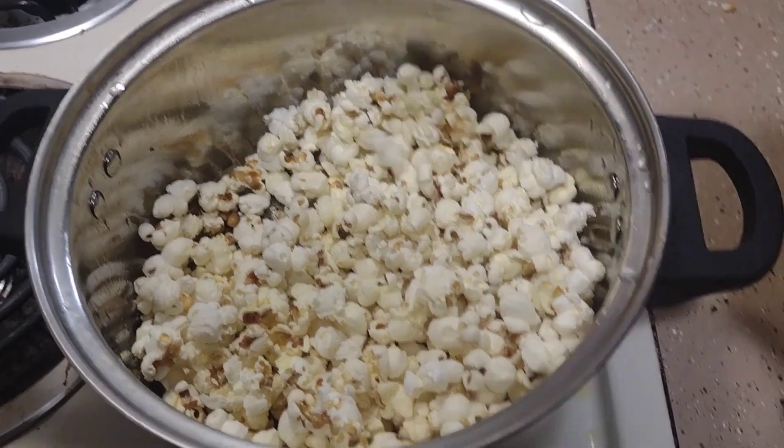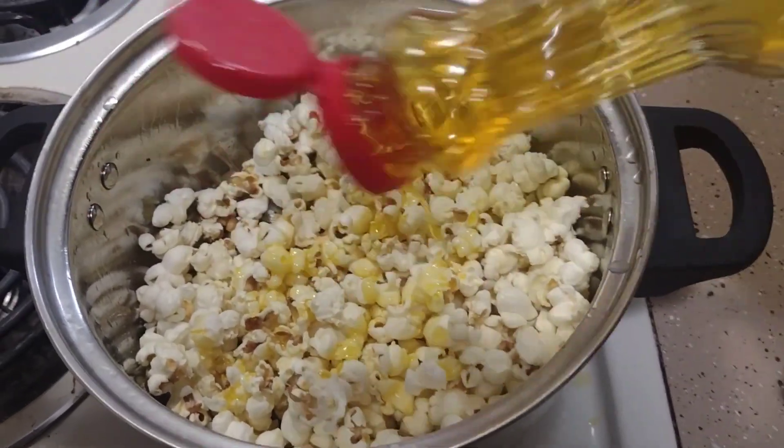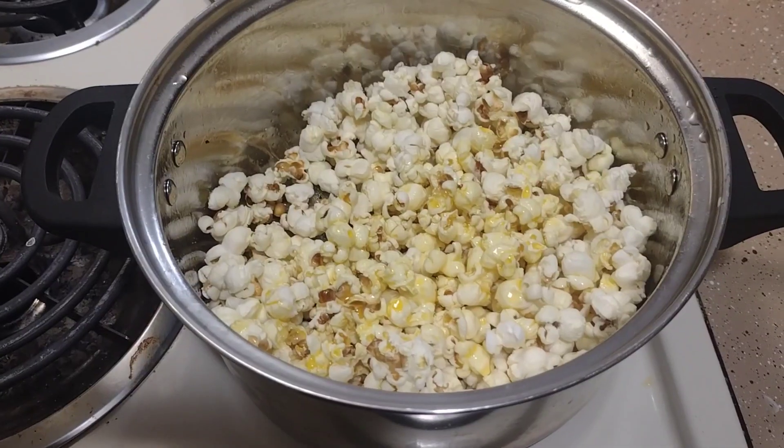Now to top it off, add more butter. Give it a good shake.